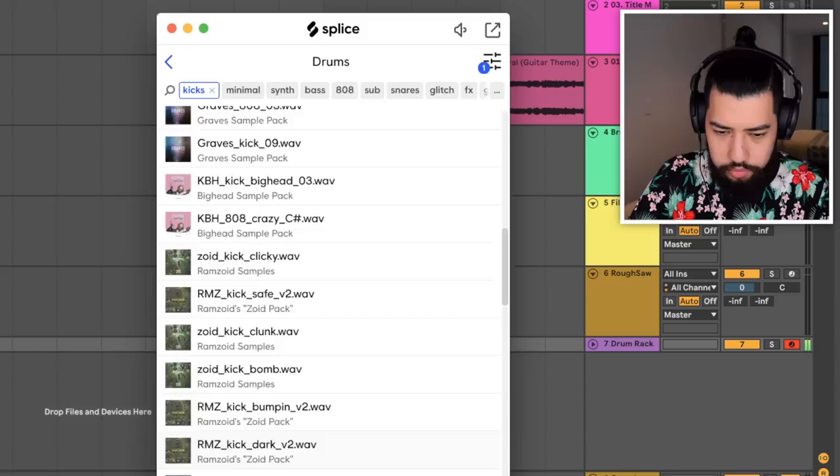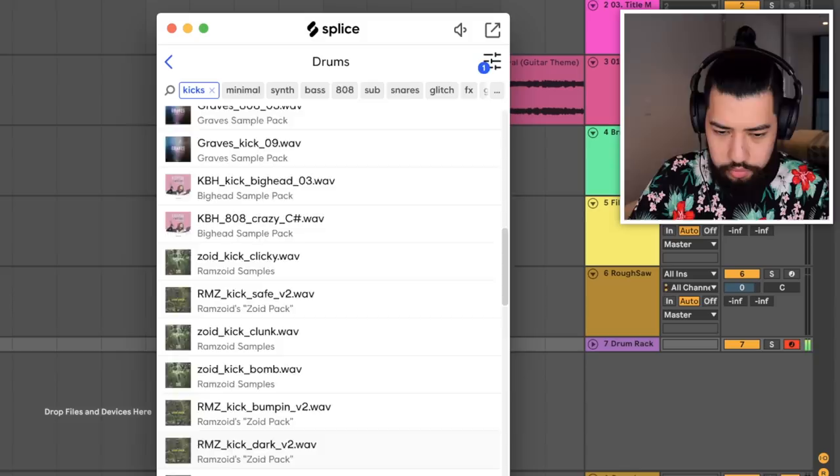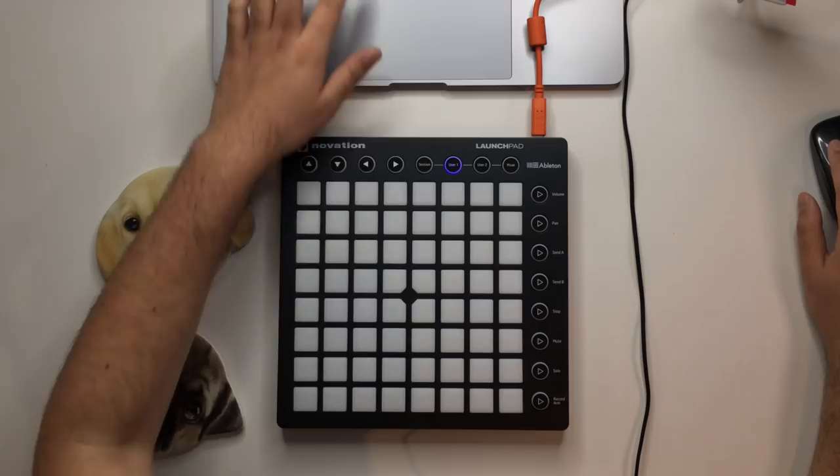Okay, so now I think it's time to start bringing in some drums, so I'm just going to go through and find some samples. I'm pretty happy with those drum sounds there. Let's go ahead and record in a drum beat.